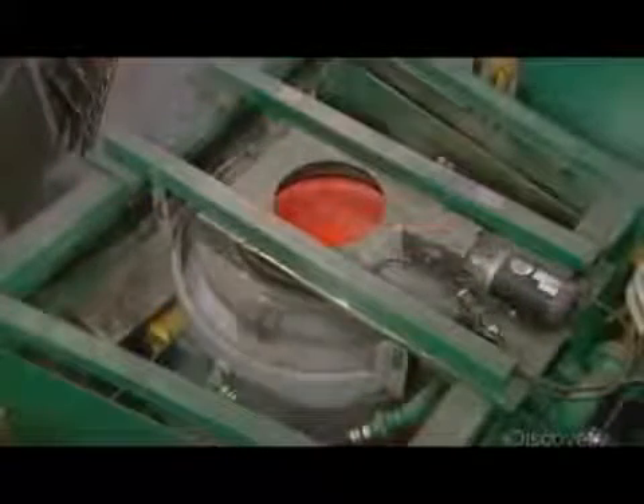After heat treatment, a machine sprays the outside of the wheel with cold water, which hardens the steel.